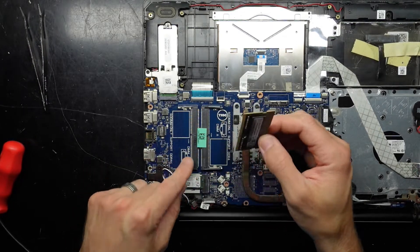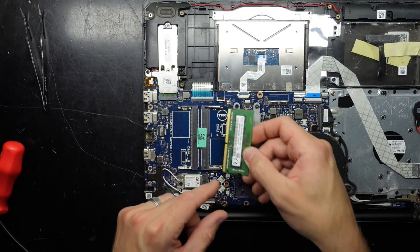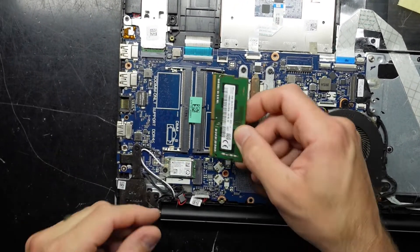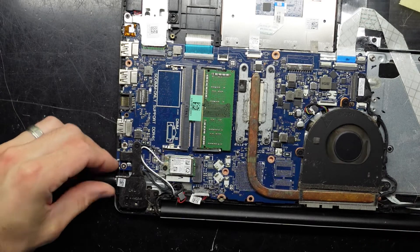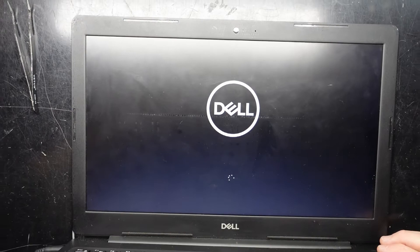So either the RAM needs reseating, or we simply take it out and put it in the alternative slot. You'll notice there's a little notch here that corresponds with notches on the slot, so it can only go in one way. I switch it around, push it in, push down, then plug the power back in, lift it up, and hit the power button. Caps lock lights on — and we're now displaying! So the RAM just needed reseating, or potentially the original slot has failed.